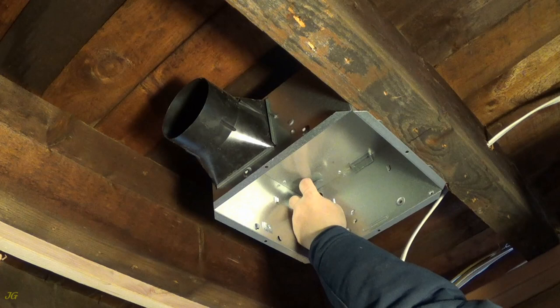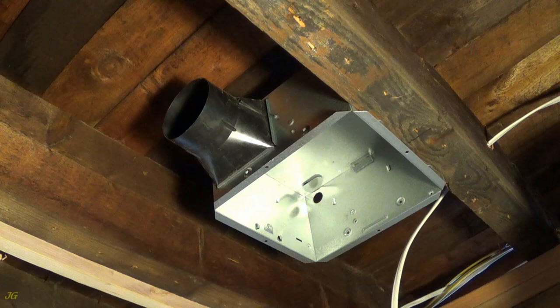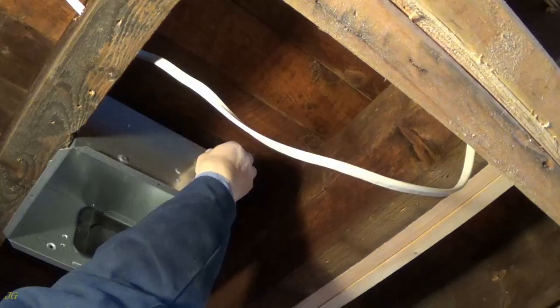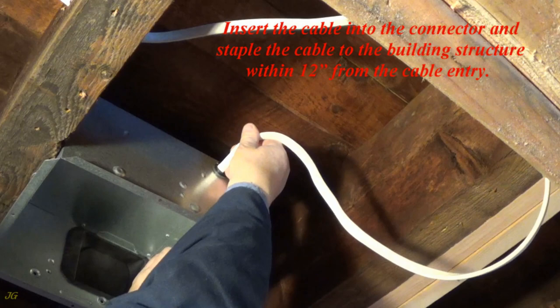The housing tabs rest against the lower part of the beam. Expose the desired knockout in the fan housing for cable installation. Install the cable connector.